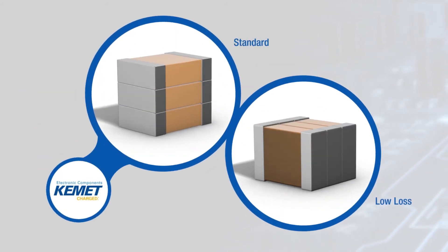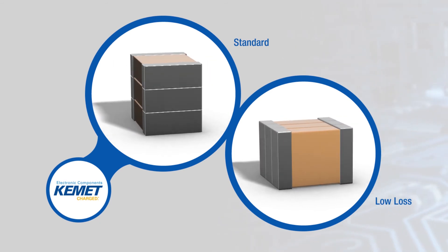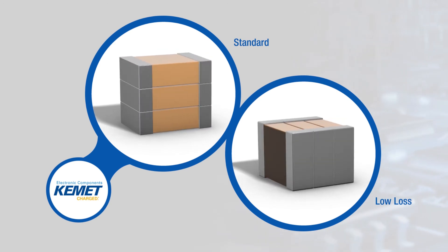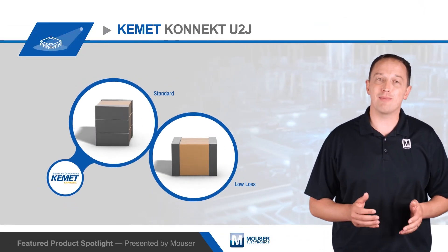Connect U2J capacitors are available in 2-chip 0.94 microfarad or 3-chip 1.4 microfarad variants. They are rated for 50 volts and are ideal for 48-volt power architectures, wireless charging systems, wide bandgap systems, and more. To learn more about Kemet's Connect U2J surface-mount multi-chip MLCCs, visit mouser.com.